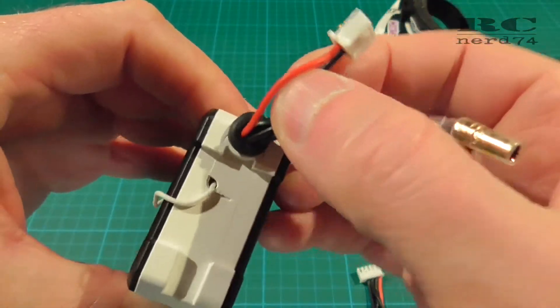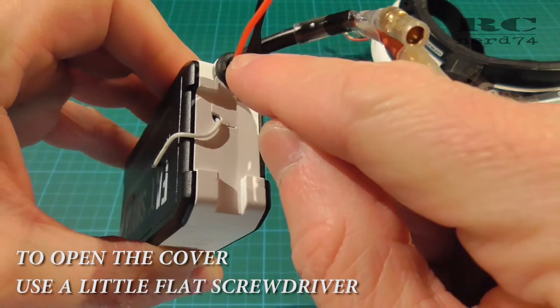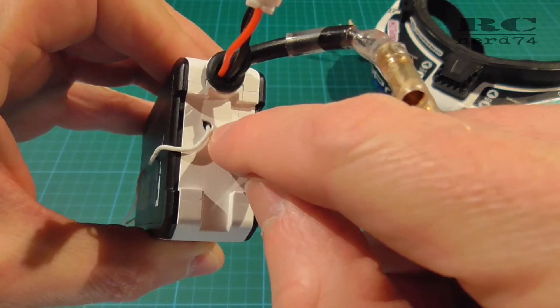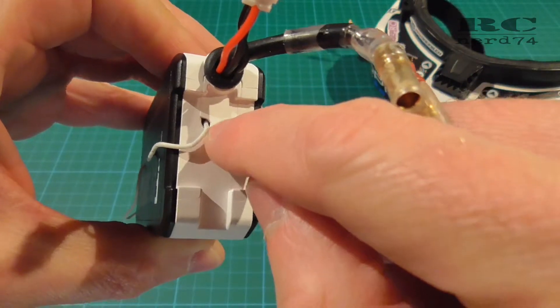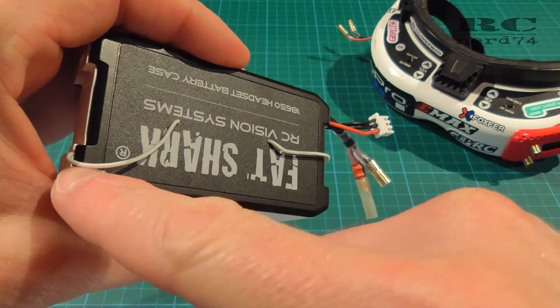Then you have to open this little front cover of the battery case to pull your cable through the o-ring and get back out of the case on this side. You have to cut a little corner out of this little front plate to make it possible to come around with the cable and go on the side back to the contact plate.